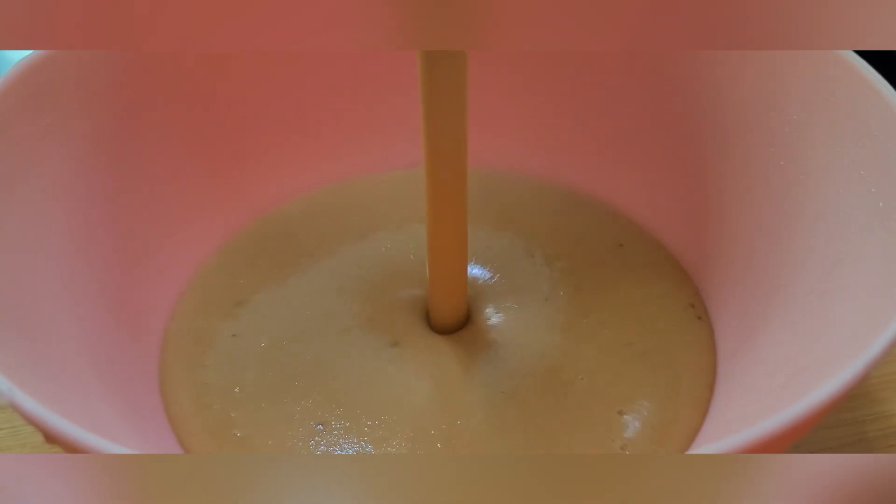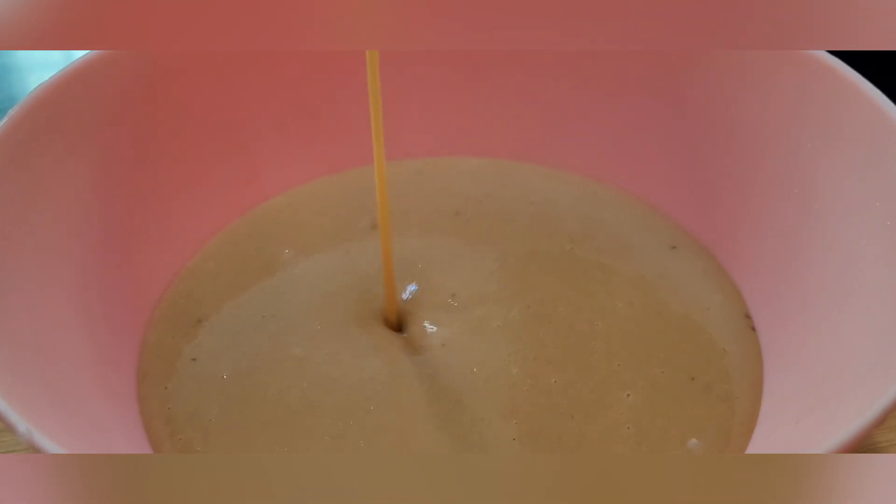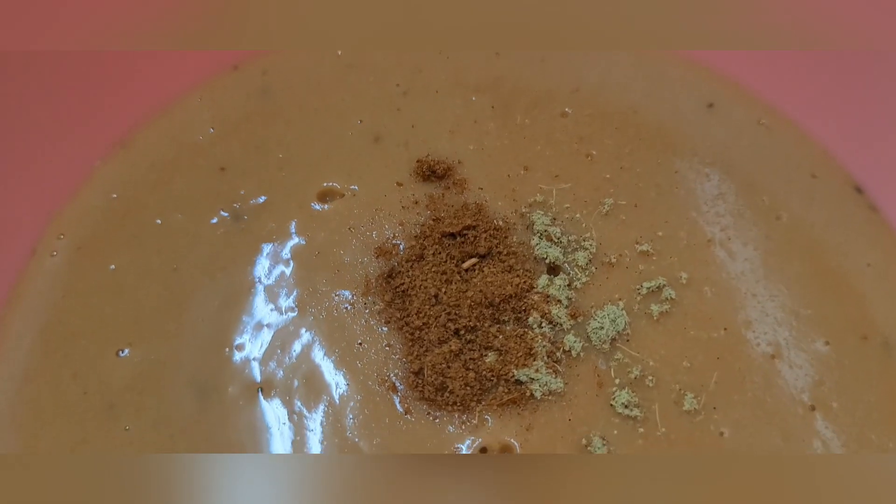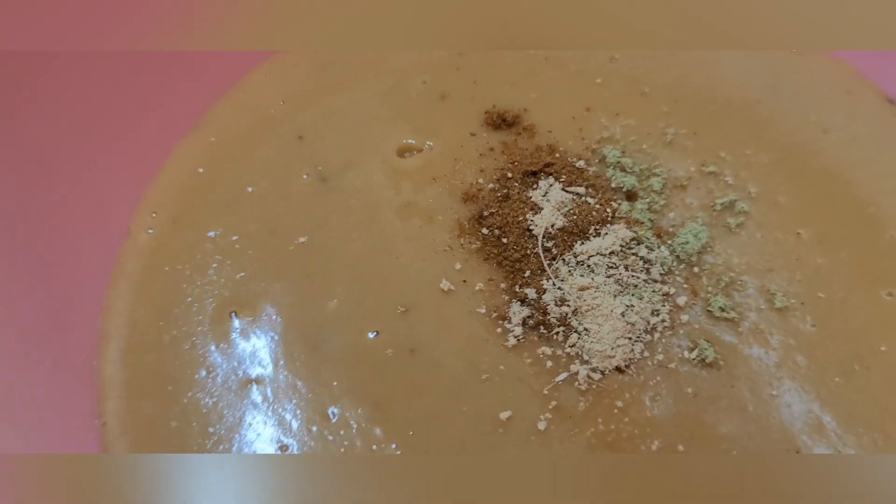Dip it up and then put it there. Put the cut in the middle of the flour.